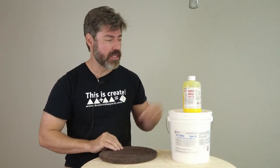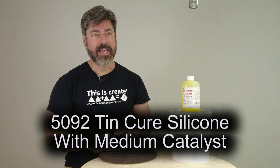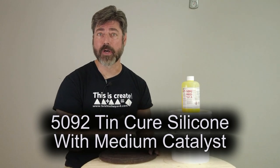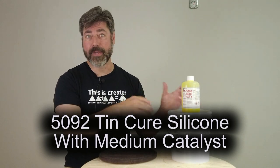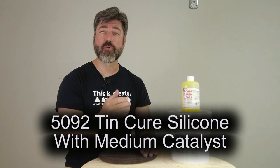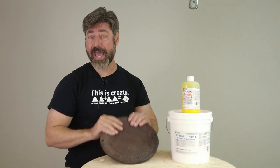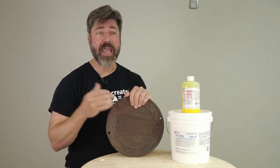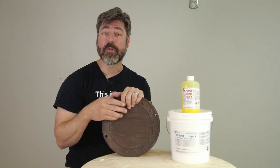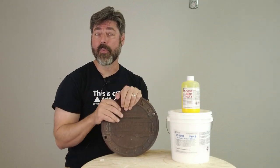We are going to be using the medium catalyst with the 5092. The whole reason for that is this is going to be for resin casting, so we're not worried about tin-cure not being compatible with the casting material. But that thought process is really important — you want to make sure that your mold material is compatible with your pattern, and that everything in the entire workflow is compatible. Think about your casting material and work back from that point.